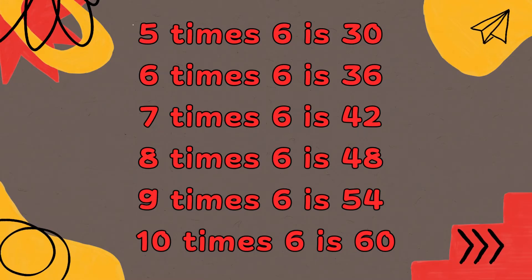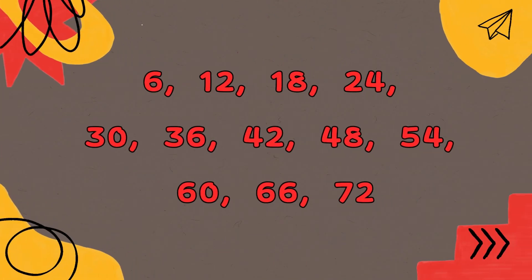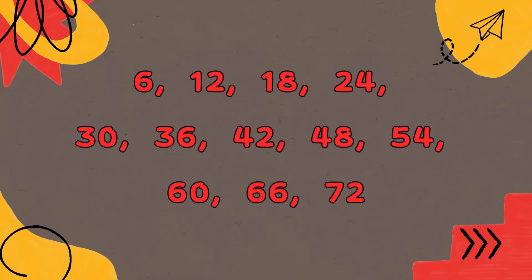10 x 6 is 60, 11 x 6 is 66, 12 x 6 is 72. 6, 12, 18, 24, 30, 36.